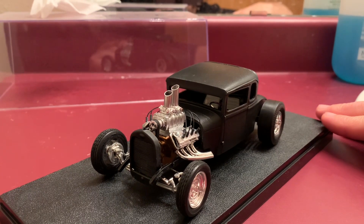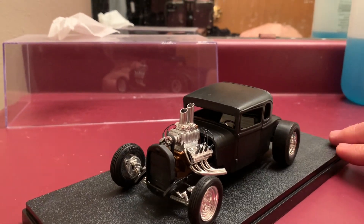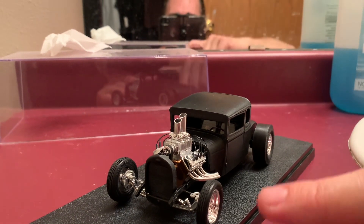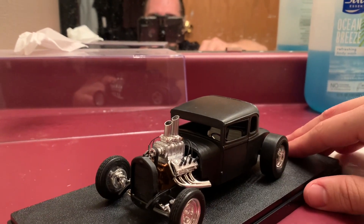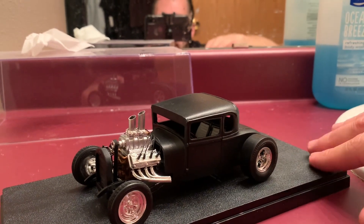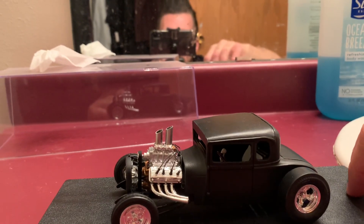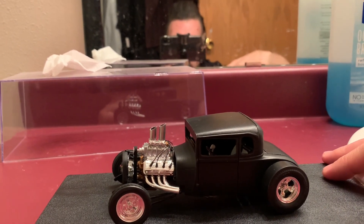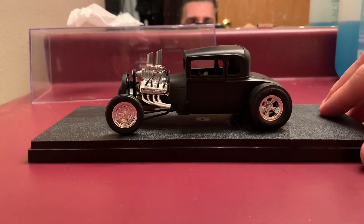The car's running a stock Model A grille shell and radiator that I channeled down over the cross member. Up front is a '44 chrome drop front axle with chrome skinny steel wheels and some bias-ply looking tires. It's got a TorqueFlite transmission and an early Corvette rear end — basically just whatever I could find to put the car together. I just wanted the car to sit super awesome with the channeled, chopped, and zed frame.